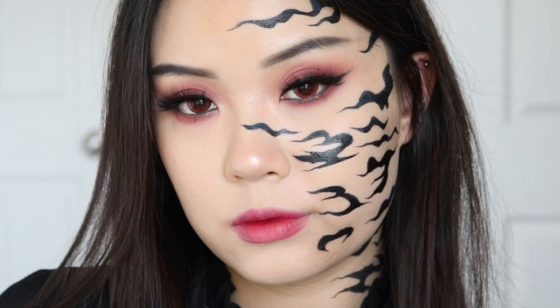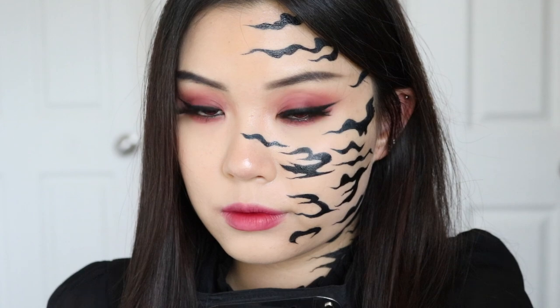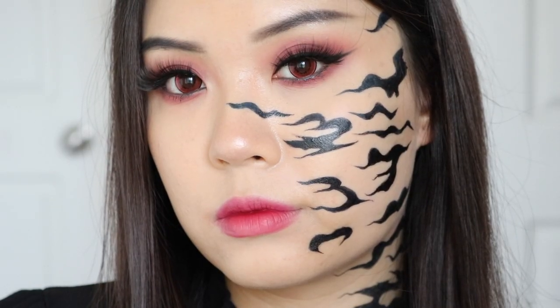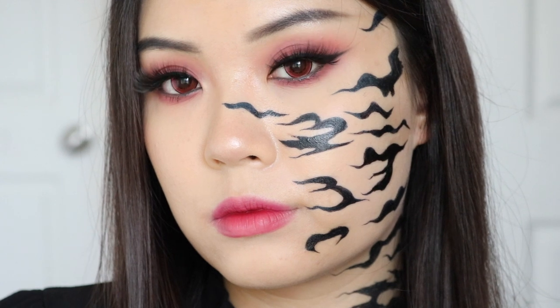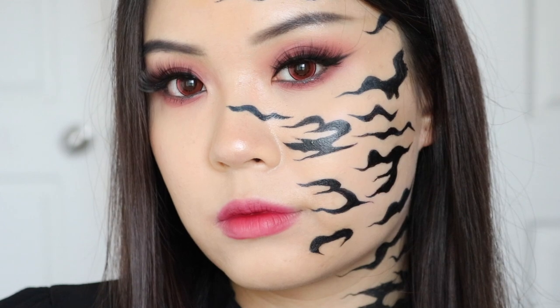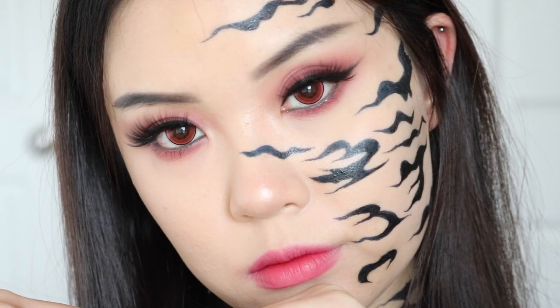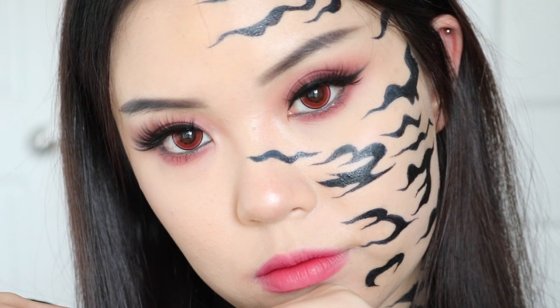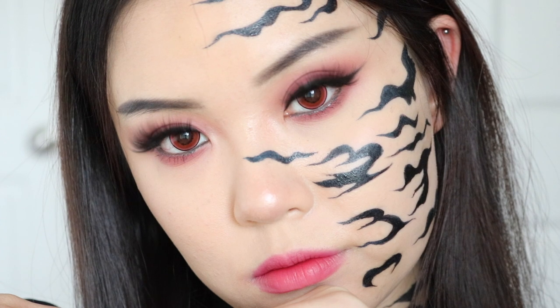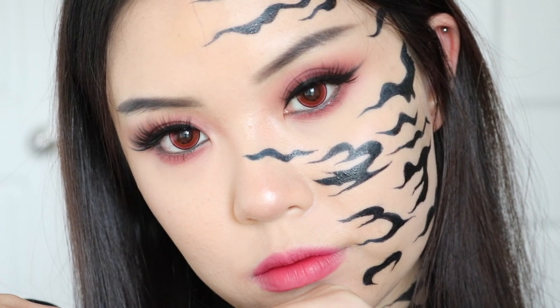If you did enjoy it, give it a thumbs up — I would appreciate it so much. Doing these cosplay looks are so fun but also very nerve wracking because it's so different on my channel and it makes me a little nervous uploading them. So if you guys enjoy them, please give it a thumbs up — it helps with the algorithm and more people can see these cosplay looks. Let me know what you think down below and what other cosplay looks you'd like to see. Thank you guys so much for watching and I'll see you in my next video. Bye!